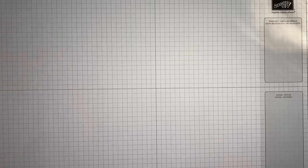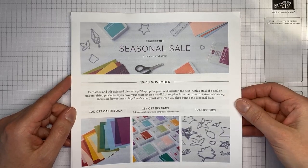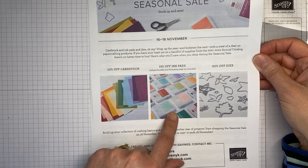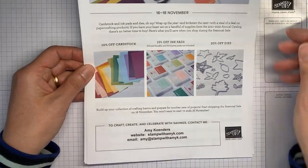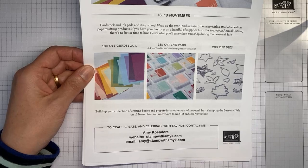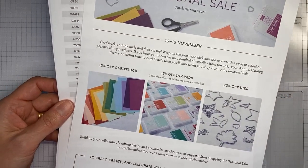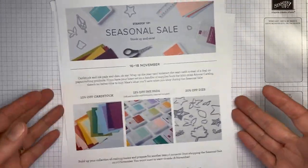A couple of things before we get going: Stampin' Up! just announced a seasonal sale happening November 16th through 18th — Tuesday through Thursday only. It's going to be 10% off cardstock in the annual catalog, 15% off ink pads that are not bundled in the annual catalog, and 20% off annual catalog dies. I'll be posting all the details on my blog, and there's a flyer with everything listed including sale prices.